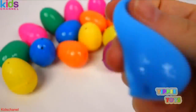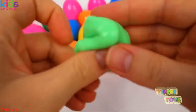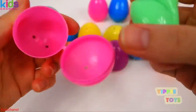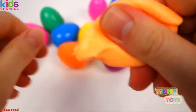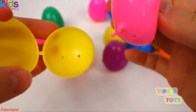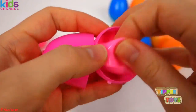Blue, yellow, green, pink, another green, orange, orange, pink, orange, pink.